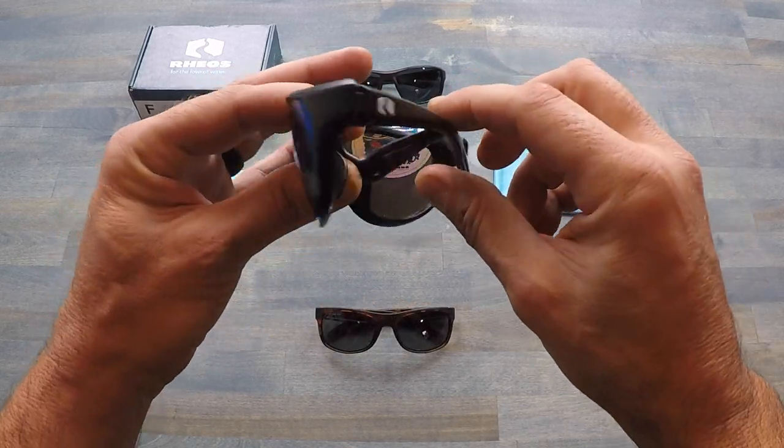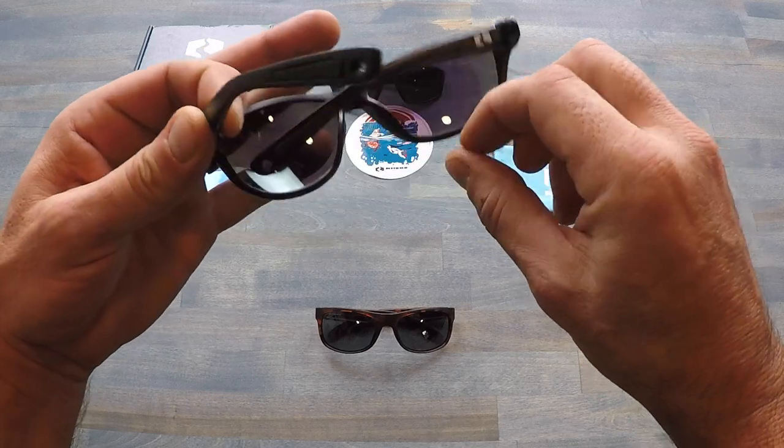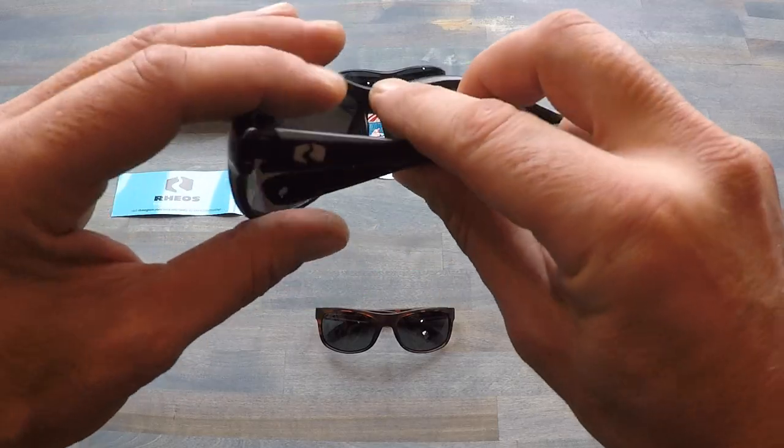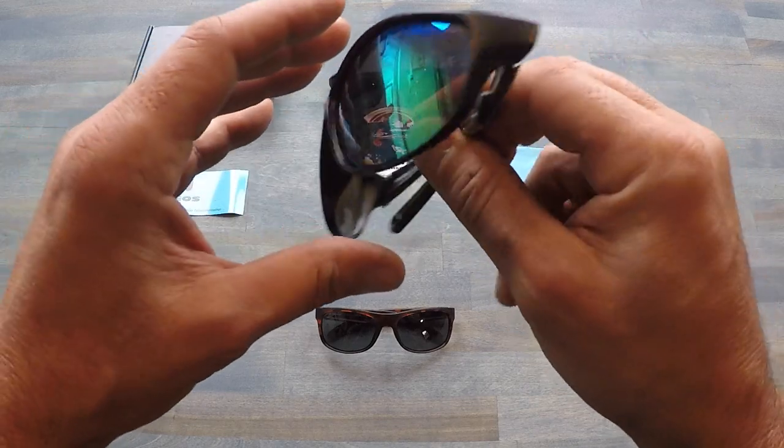What I noticed right off the bat was the weight of these sunglasses — they feel incredibly light in hand. To be honest with you, when I first picked them up, I really thought they were just going to fall apart on the first use or the first little mini adventure I took them on. But I'm happy to say that didn't happen, and they are certainly good to go.